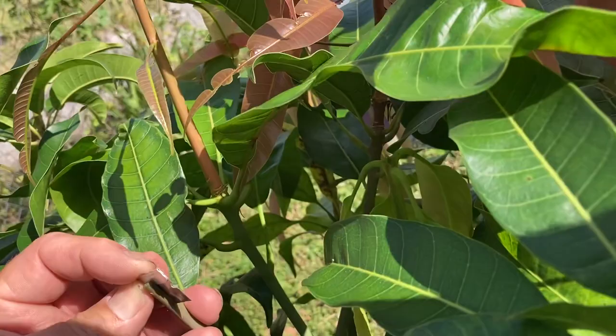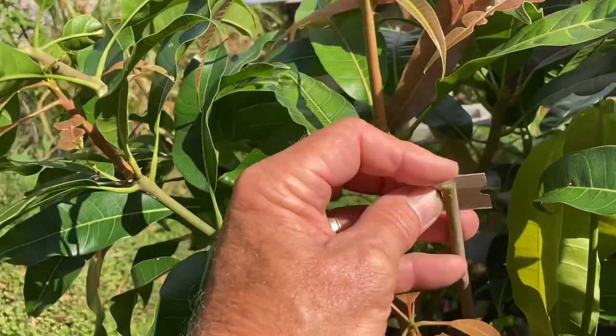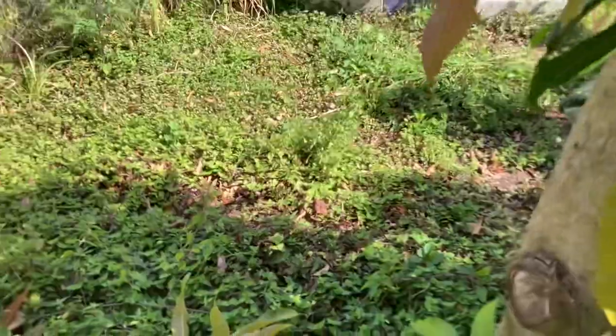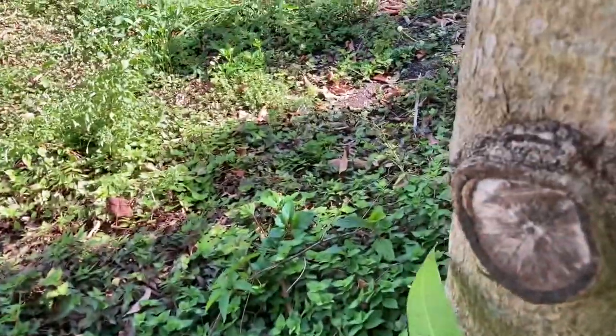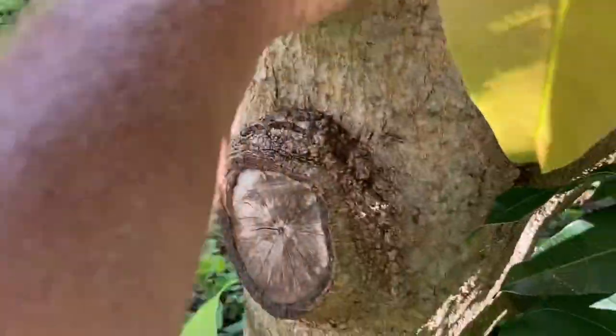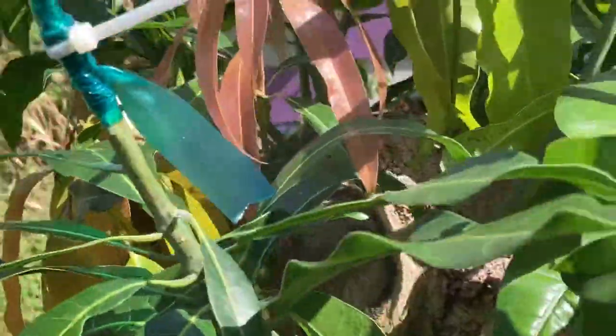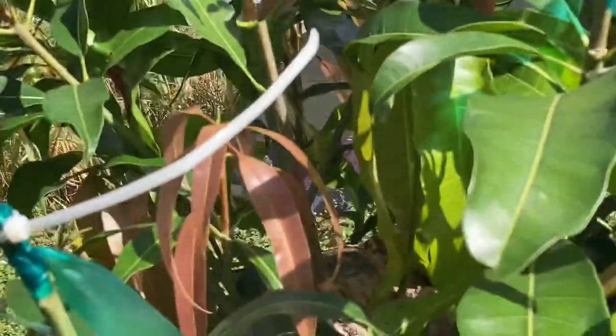The moral to this story is: if you have a mango tree that's vigorous and healthy with great rootstock — as you can see, I can't even put my hand around the trunk, that's how thick it is — it's going to have a lot of energy. So if you have a tree like that and you don't like it, pug it.